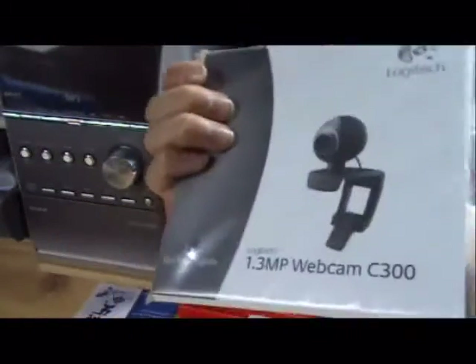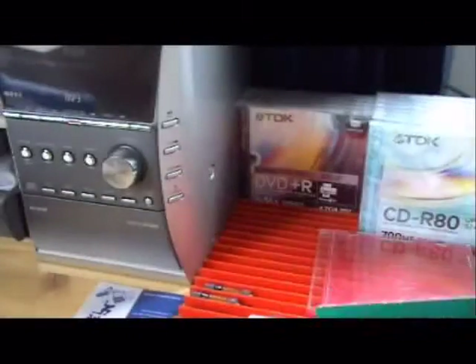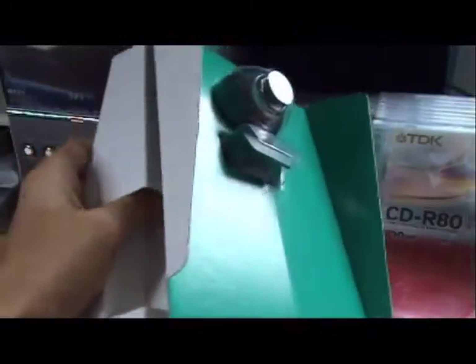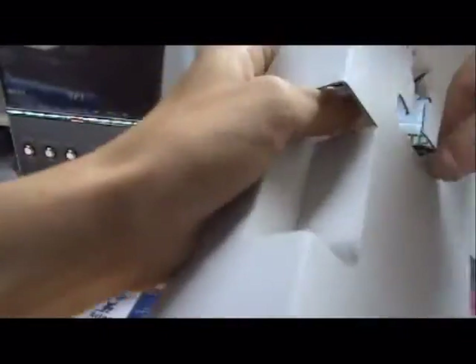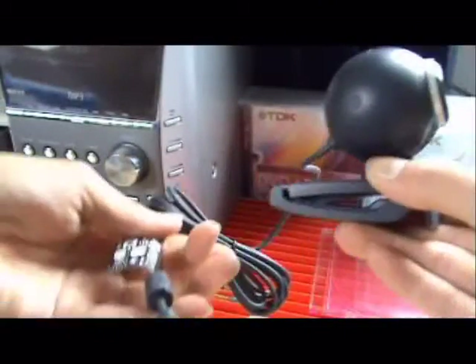I don't know why they actually put a quick start guide and all that stuff with a webcam. Here's the webcam in its unpackaged state. It feels kind of light and plasticky. Our previous webcam, the Logitech Quick Cam Chat for Skype, feels a bit more sturdy, but it's smaller.